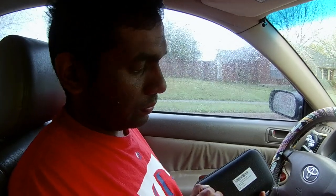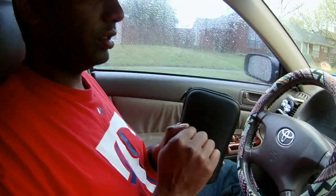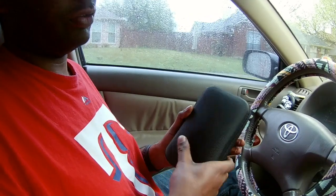Hey guys, it's Roger the Mechanic again, and today I'll be reviewing an OBD2 scanner called Jet Hacks V311 off Amazon. As you can see, it comes in a pretty sturdy hard case that'll protect it in case you drop it by mistake.